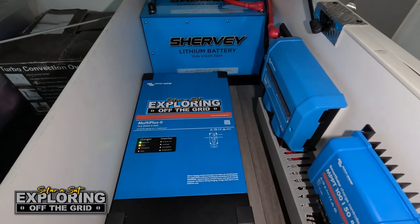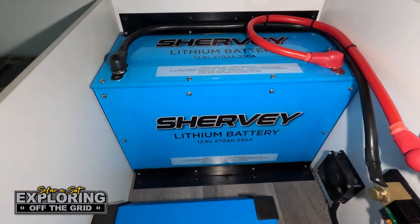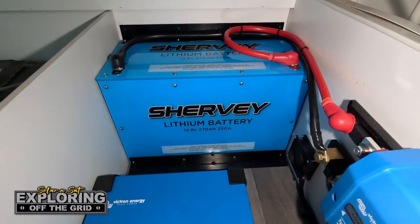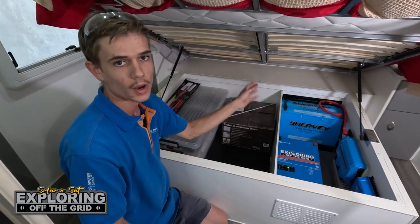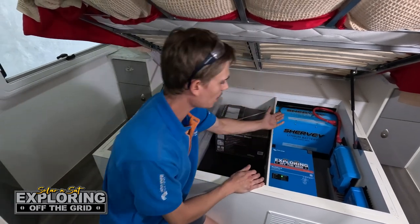We've put in a 3kVA Victron inverter and one of our own in-house built Sherby lithium batteries. That's got a capacity of 270 amp hours and a discharge rate of 250 amps — works perfectly with this size inverter. You don't have to have three batteries all wired together; it's just the one dropped in nice and sturdy. That won't be going anywhere.